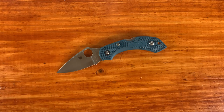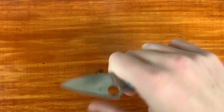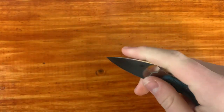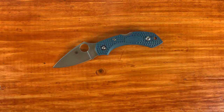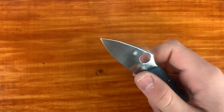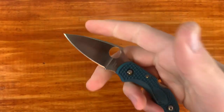The next one is the Spyderco Dragonfly — a big size difference from the Military. This has really lived in my fifth pocket and I really like it. I posted a video on Instagram of me going through five layers of cardboard with the Dragonfly, which was pretty much all that blade length could handle. But I can get a full four-finger grip and you can really put in work with it. The price is a little too high in my opinion — this K390 version is about $90 new. For that small a knife it's kind of overpriced, but I think the Dragonfly would make a great gift for someone who doesn't know much about knives — they'd hardly know it's in their pocket.